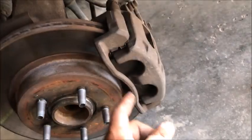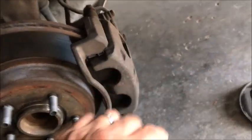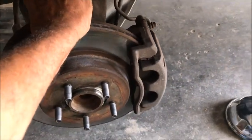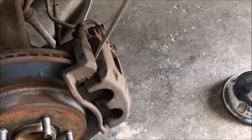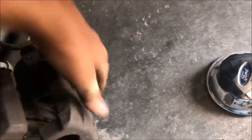We're going to start by taking off the two 14 millimeter bolts — one at the top and one at the bottom of the caliper. The 18 millimeter will be for the second set of two bolts on the back side. It's a two-piece caliper, so we pull the front off first. Don't touch the bleeder screw — leave it alone — and pull those two bolts out.